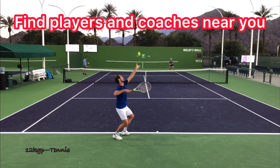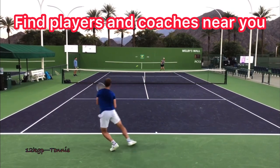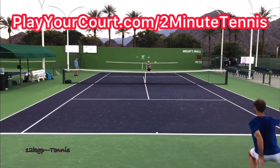Now, if you're looking for people in your local area to play matches against or practice with, or if you want to find a coach who's close to you who can help you with your game, use my link in the description: playyourcourt.com/2MinuteTennis. When you use my link to sign up, you get 50% off.